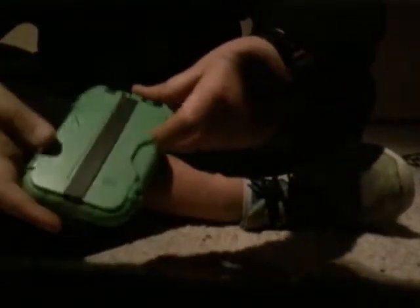It basically shows you how to use it. It's got this detachable clip here which holds business cards and extra receipts with a heavy duty rubber band.